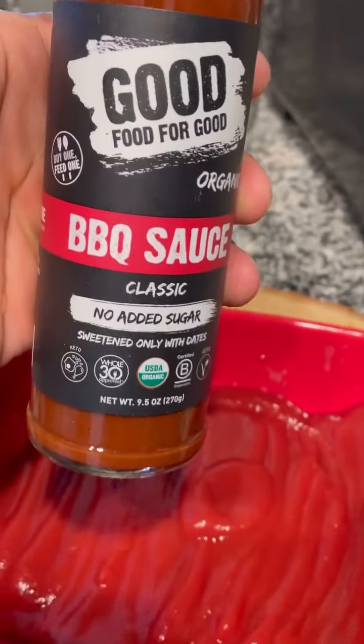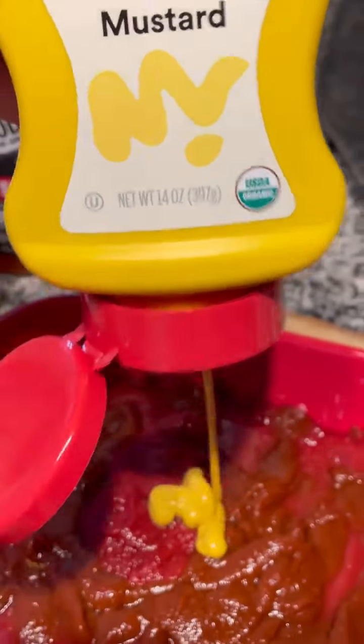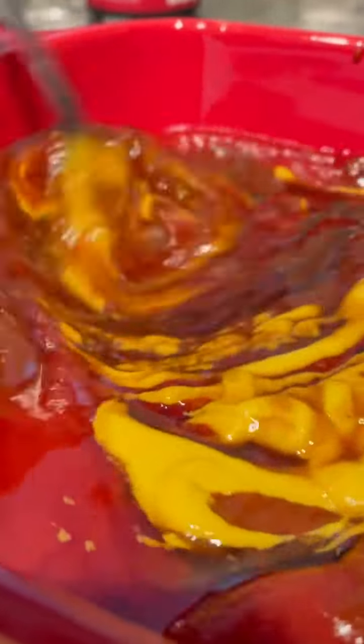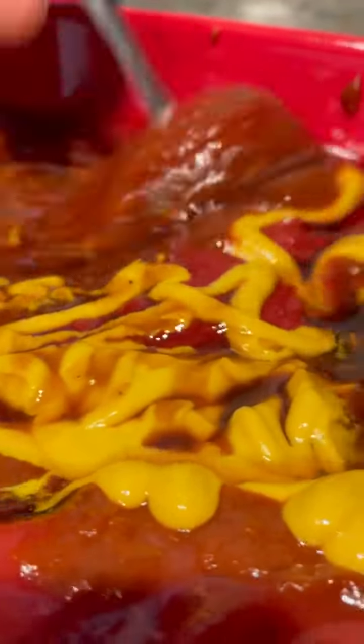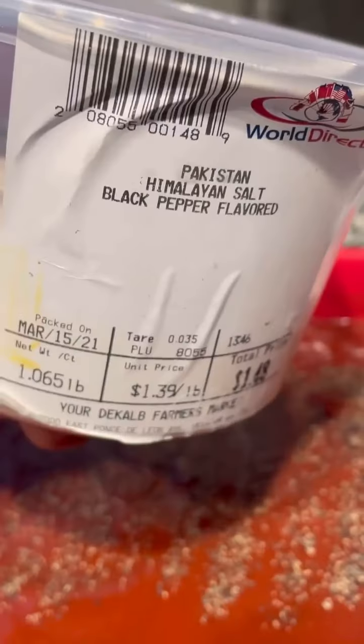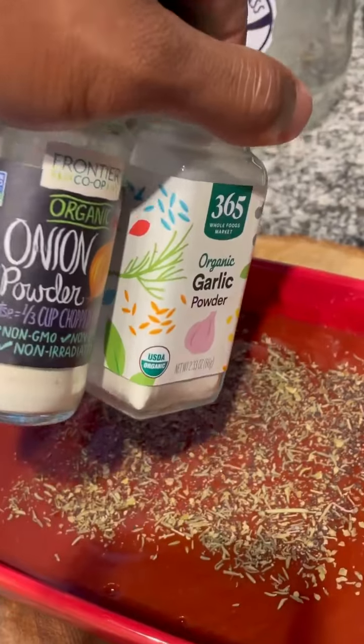I got the ketchup — shout out to Good for Good BBQ, they sent this to me about two days ago. Next I'm adding some tomato paste, mustard, organic vegan Worcestershire sauce, and some dark maple syrup. We're gonna whisk this in, and you know the blood is gonna season it. We're gonna add black pepper, pink Himalayan sea salt, some thyme, Italian seasoning, garlic and onion powder — not too much though, because everything is already bust down.